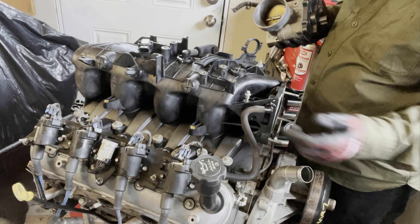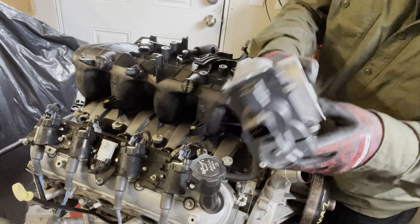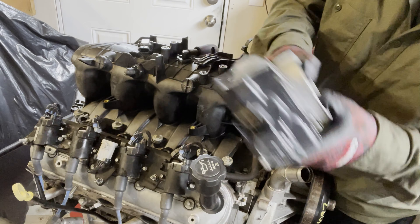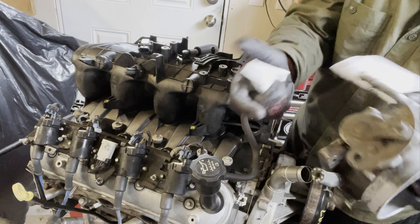One of the other things we have to do with this engine is to change out the throttle body — super easy, just takes a second. This is the old one with the drive-by-wire setup, and we're replacing it with this one here, which has the more traditional setup like the Land Rover, with the drive-by-cable setup.